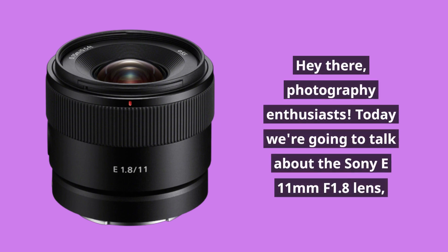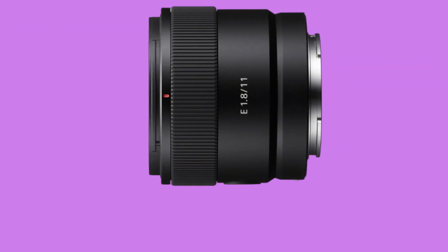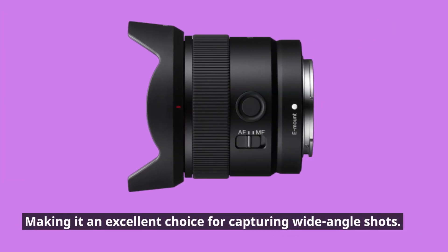Hey there, photography enthusiasts! Today we're going to talk about the Sony E11mm f1.8 lens, a wide-angle lens that can help you capture stunning landscapes and cityscapes. The lens is compatible with Sony's E-mount cameras and offers a 16.5mm equivalent focal length, making it an excellent choice for capturing wide-angle shots.